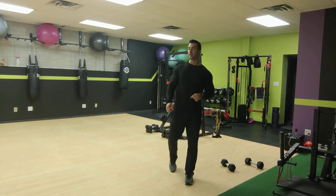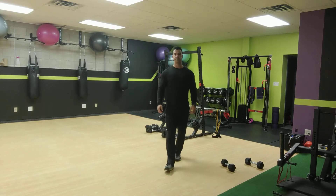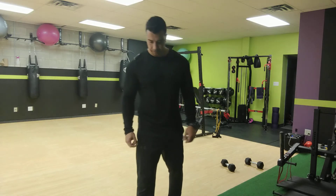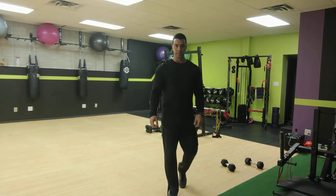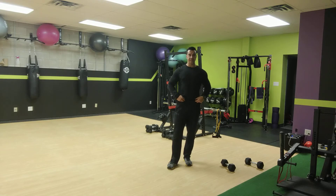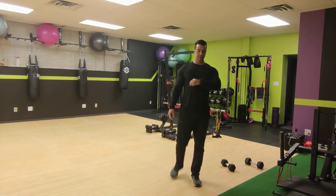Now static bicep curls for 50 seconds. Grab your dumbbells, ready, set, and go for it. One arm holds, other arm curls — switch every five curls. You've got 15 seconds left, keep going — 10 seconds, fight that burn all the way to the end. Two, one. All right, good.